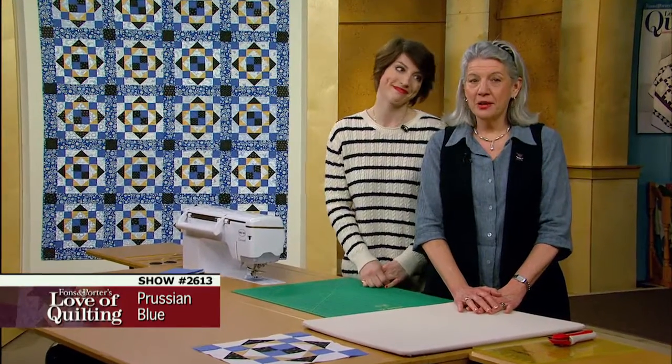Once you understand some of the basic building blocks of patchwork, you can have so much fun playing around. That's right, Mary, and the quilt I brought today utilizes some of those very elements.